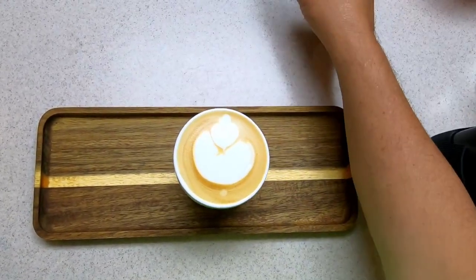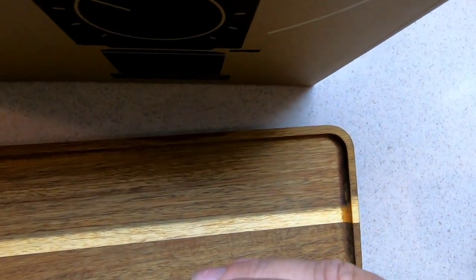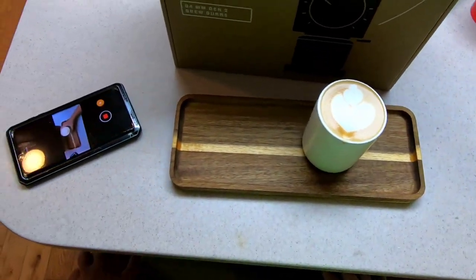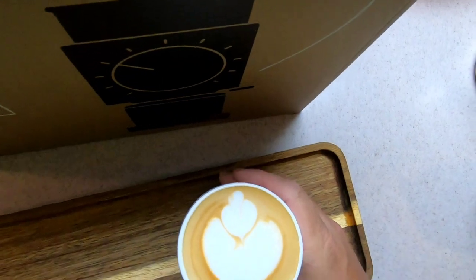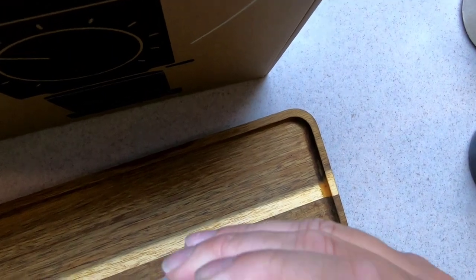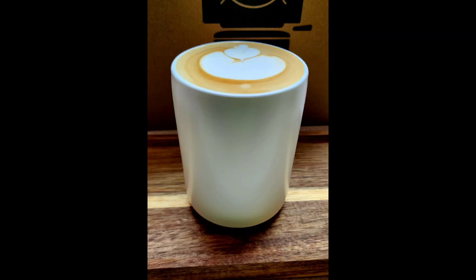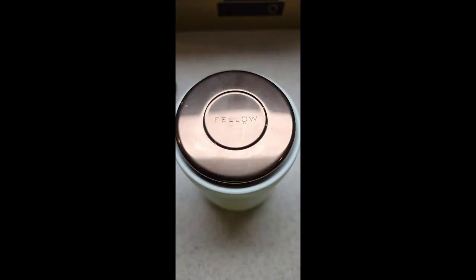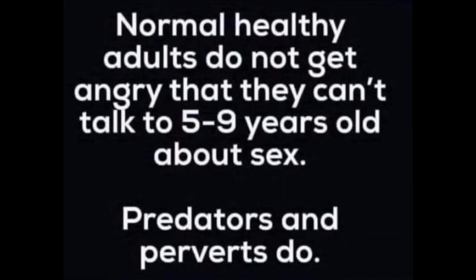It's going to taste amazing. Quick taste test — so good. I can taste a mild coffee, the rose, and the floral notes. Yeah, I could always be sure. Oh.